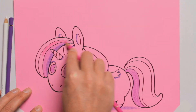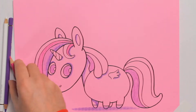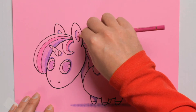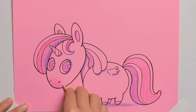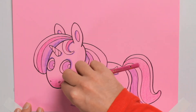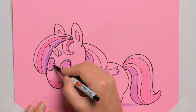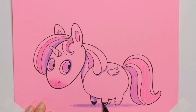Then a brighter rich pink — I make sure that each color I choose has a bit of contrast to the next. And a little bit of color down on the nose. Next I use a marker and ink in whatever is going to be black, which is the pupils and the hooves. The leg at the back is all black because it's in shadow.